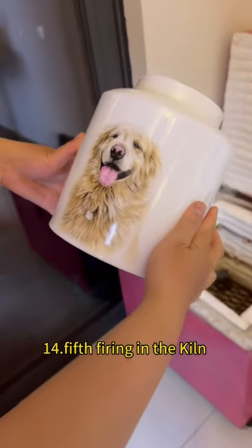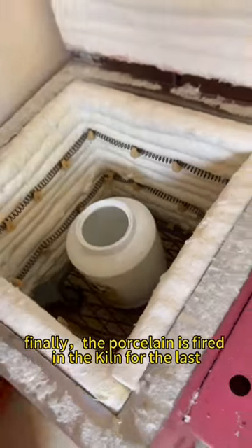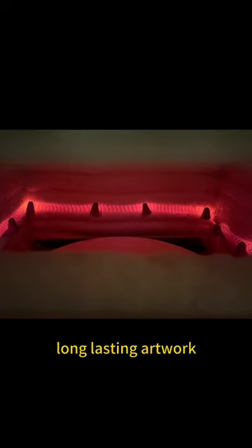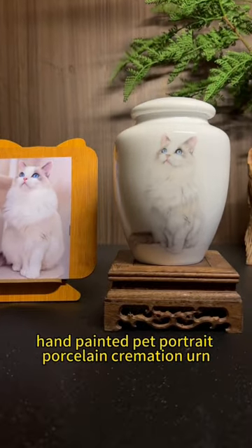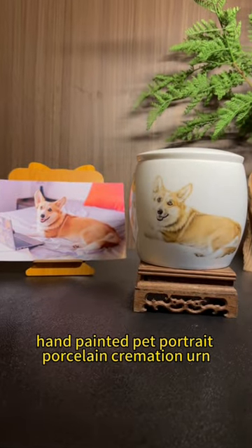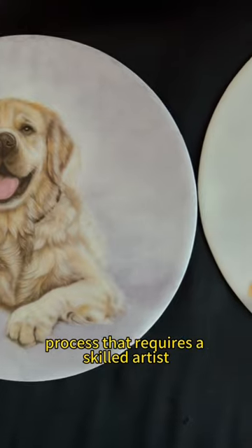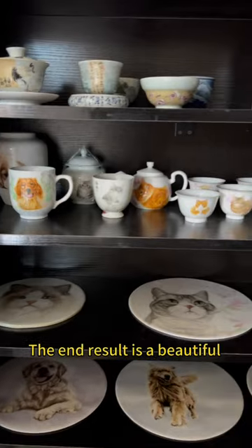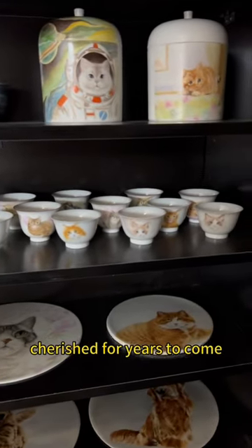Step 14: Fifth firing in the kiln. Finally, the porcelain is fired in the kiln for the last time to set all the details and create a permanent, long-lasting artwork. In conclusion, creating a custom hand-painted pet portrait porcelain cremation urn is a meticulous and intricate process that requires a skilled artist and high-quality materials. The end result is a beautiful and unique tribute to your beloved pet that will be cherished for years to come.